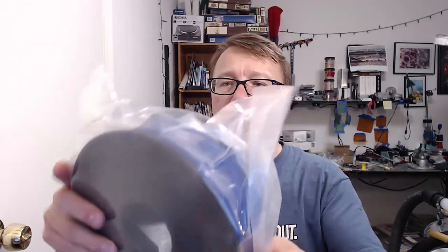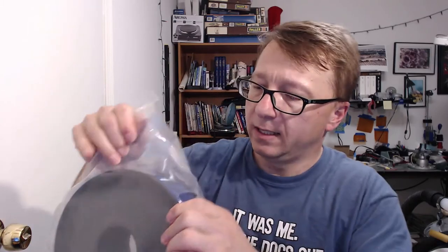We have this spool of crystal series PLA translucent blue. Wow, that looks pretty nice. I don't know if you can see that — let's see if I can focus in on that. That looks pretty cool! Can't wait to try that out.